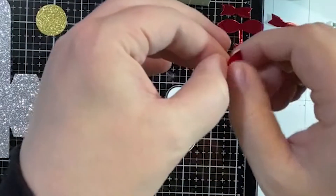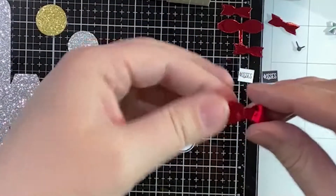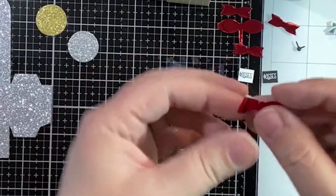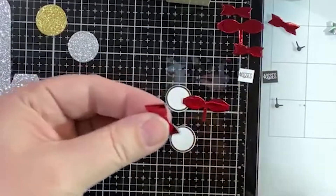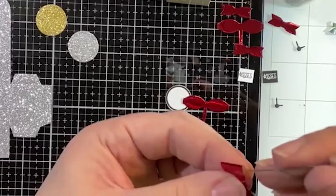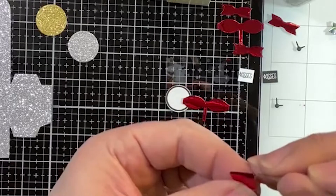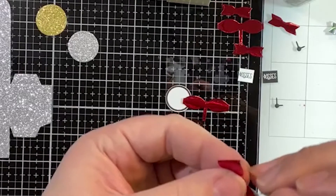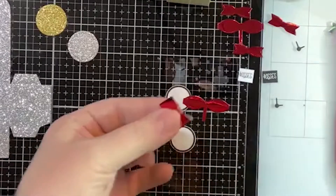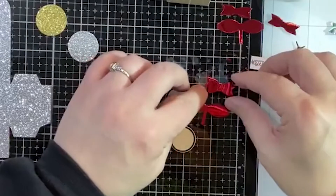The glue kind of seeped out the edge a little bit. We folded over that little piece, and if you do get a crease in your loop you can take your pin or something small and just fluff it out a little. But honestly I think it's okay. We've got that done and then this little guy will just go right on top of the little bottom piece.